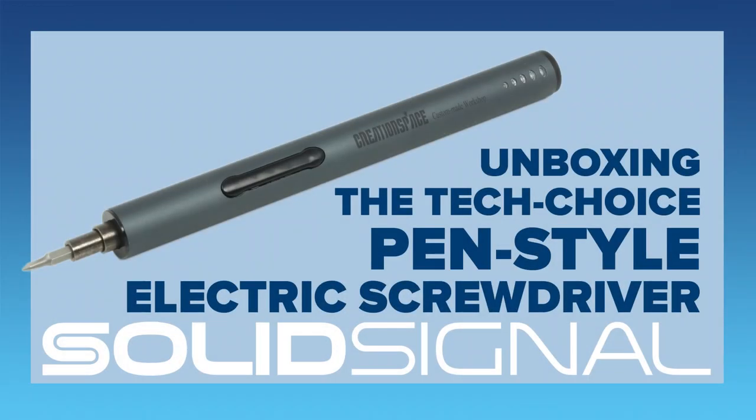This is SolidSignal's unboxing of the TechChoice PennStyle electric screwdriver. This is a product that we bring in exclusively for SolidSignal, and I'm going to get one little joke out of the way up front. Yes, there's something funny on the front of the packaging, but that doesn't stop this from being a really excellent product that I am happy to promote. Let's take a look.